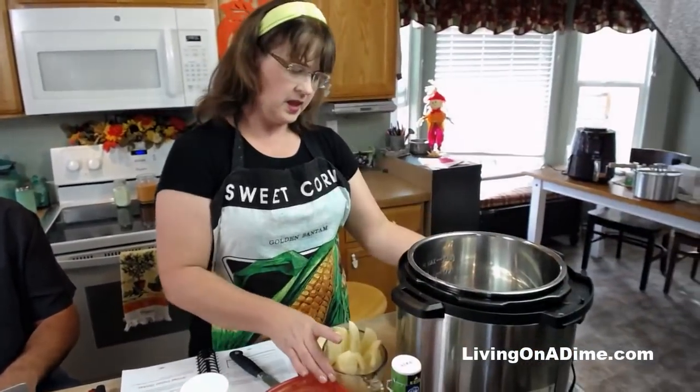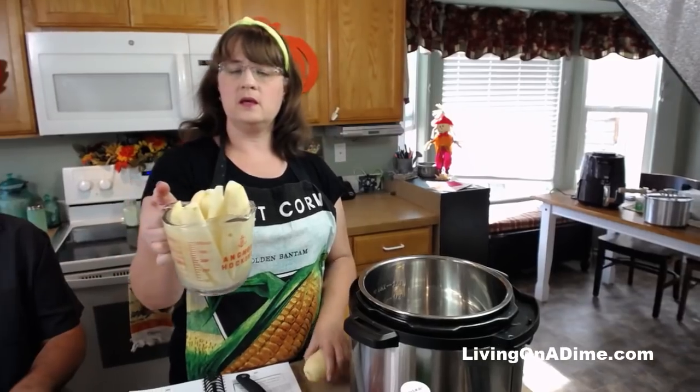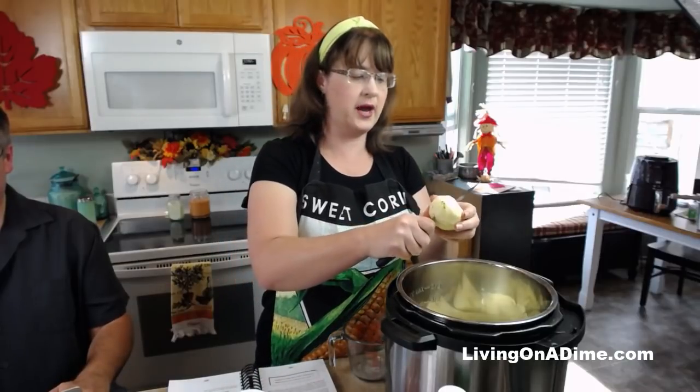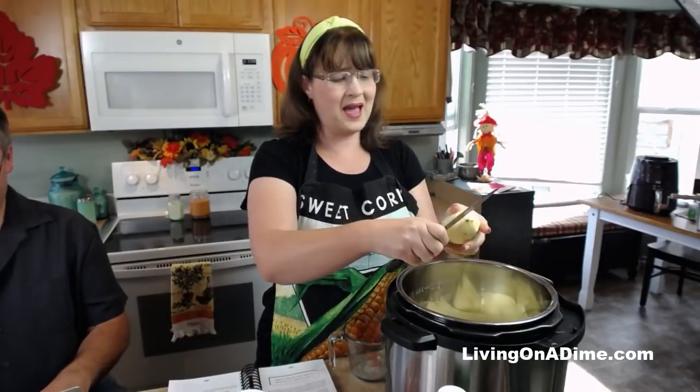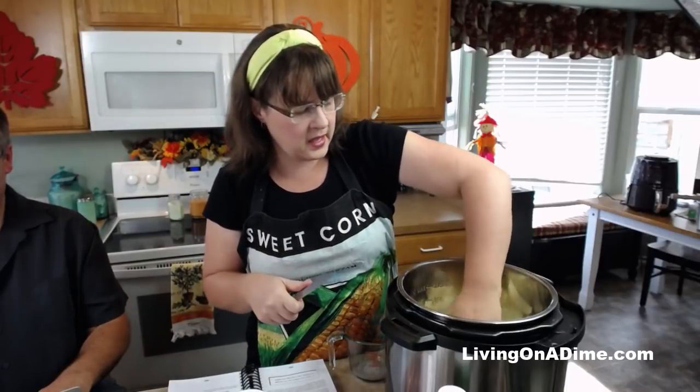I've got my little Instant Pot here. We're going to give it a go. I have the rest of my potatoes already peeled in some water with some salt to keep them from getting brown. I'm going to take my last one — I quartered these.